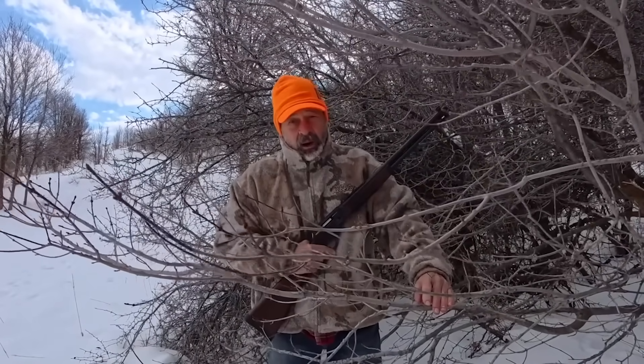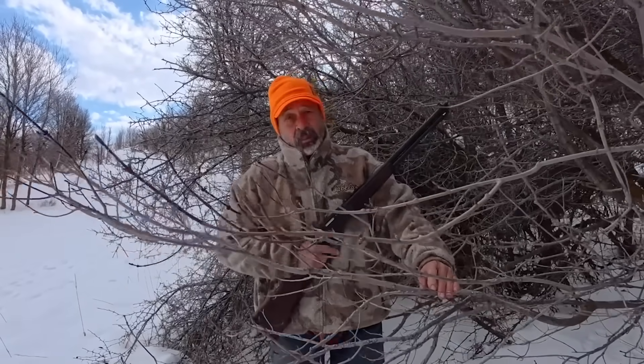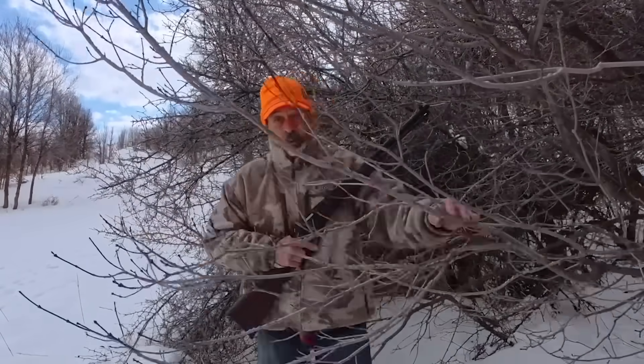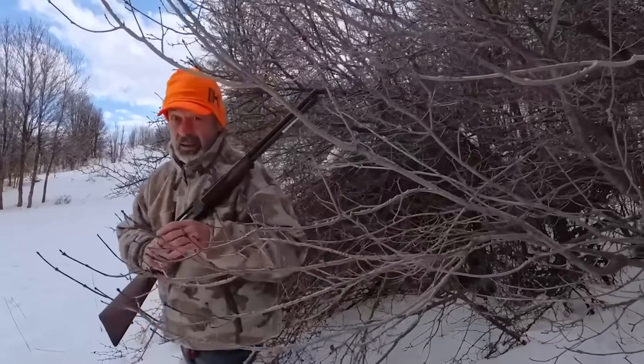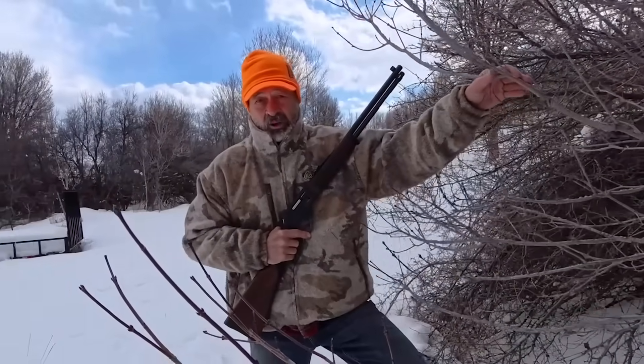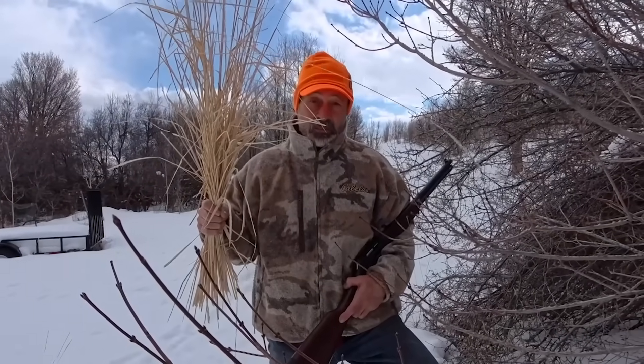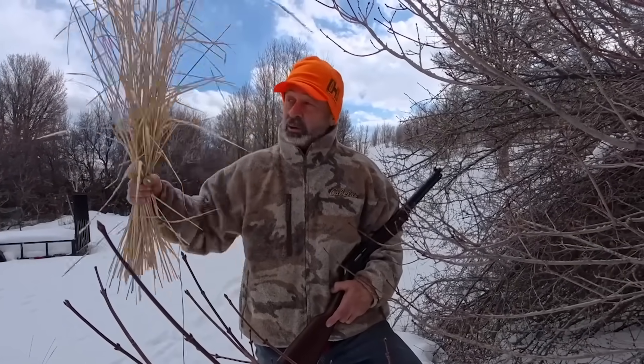Tate Bradfield, our elk guide here in Idaho, had some questions about that and he decided to test it. And you might be surprised at what he came up with. Not only can a few branches like this deflect your shot, but surprisingly, so can this. Tate, take it away.